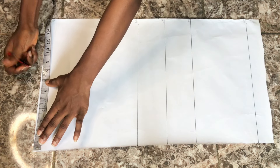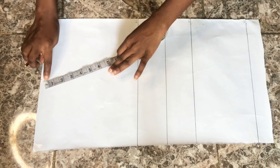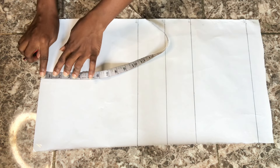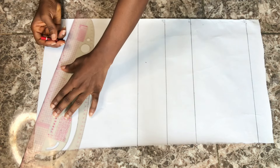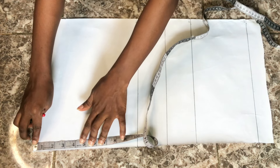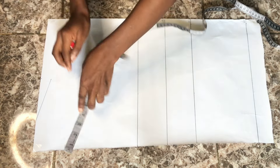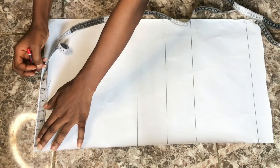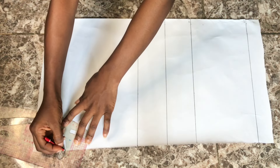On the shoulder line, I'm going to take half of my shoulder measurement. I'll indicate that with a dot, then go down by one inch for my shoulder slope, and slant from that point into the neckline area. For the neckline, I'll use three inches for the neck width and three inches for the depth, then connect the two dots.